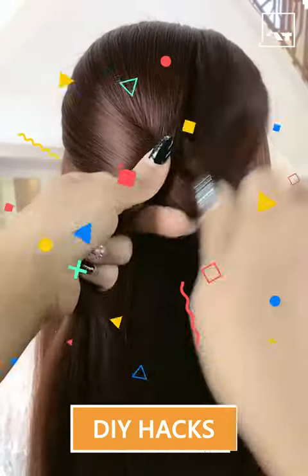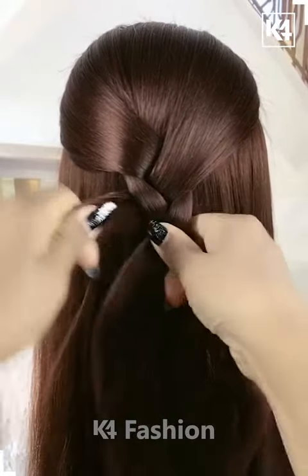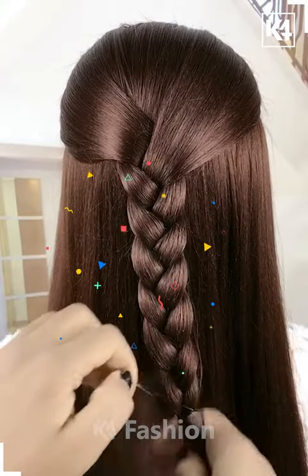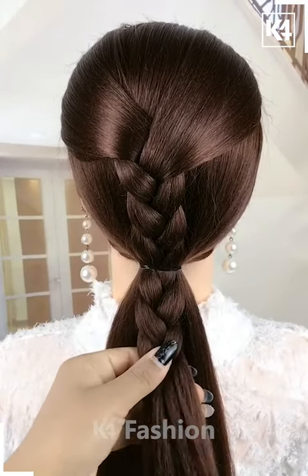Hello everyone, let's start the video. For this one, take the front portion of your hair and make three sections out of it. Make the bridge out of it as shown in the video and tie it nicely in the end. Now take all your hair and tie it nicely with the help of the elastic.